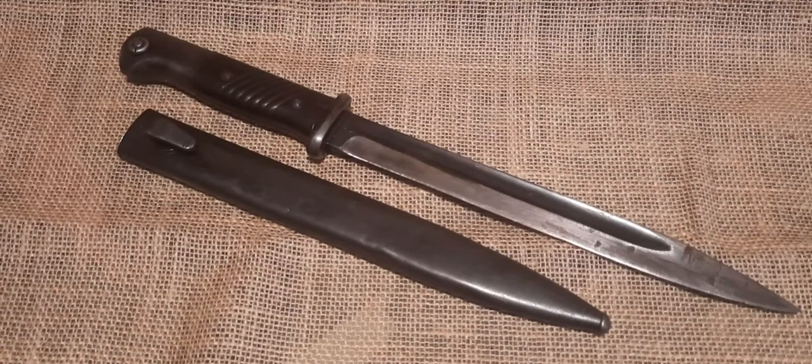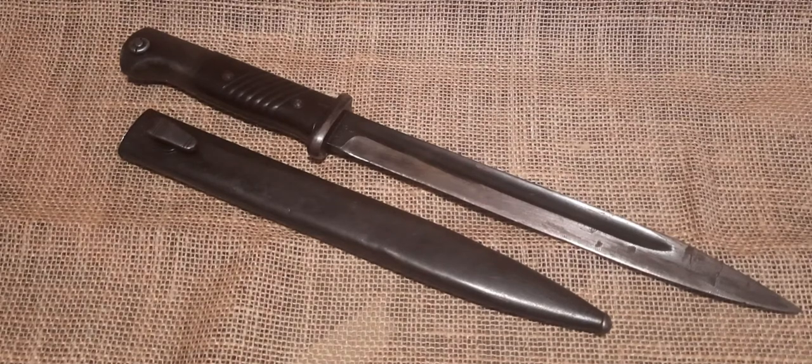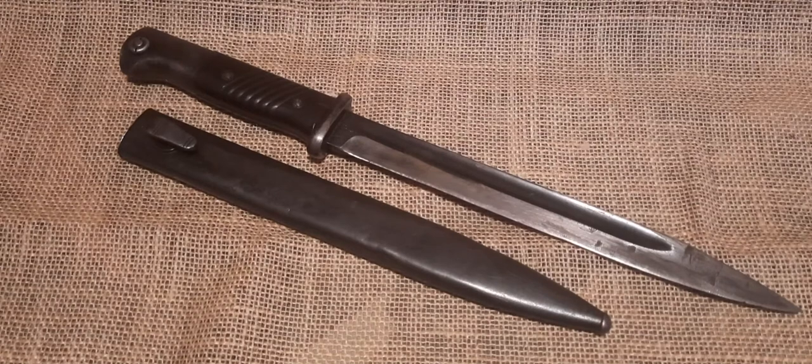Well, I hope some of you found this video useful or informative, and I hope that it can potentially help you in the future with either identifying your own bayonet or purchasing one for yourself. Just the same way as there's a lot to learn about most German equipment, there most certainly is a lot to learn about the bayonets too, and it's kind of difficult to fit all of it into one video. But there will be several links in the video description for anyone that needs a little bit more information. But other than that, that's pretty much it for this video. Thank you all for watching. See you in the next one. Bye!